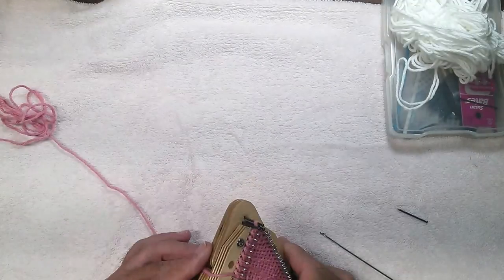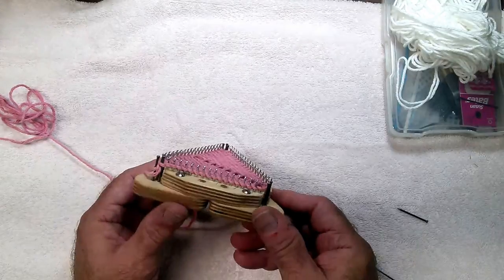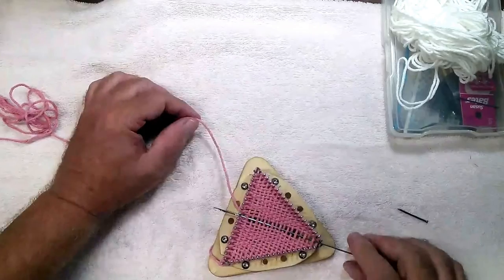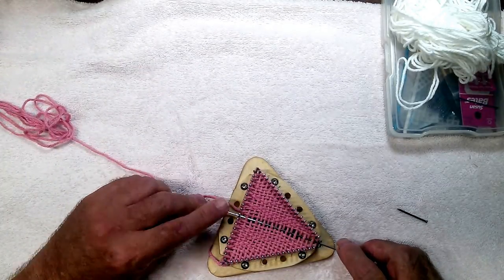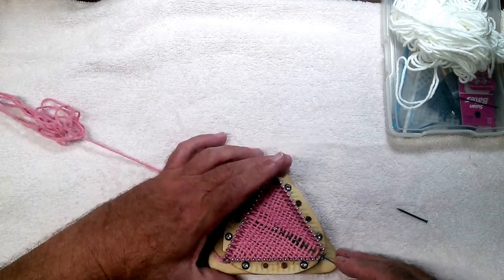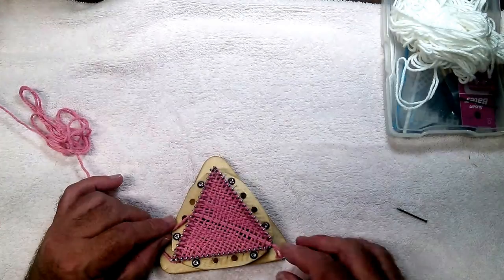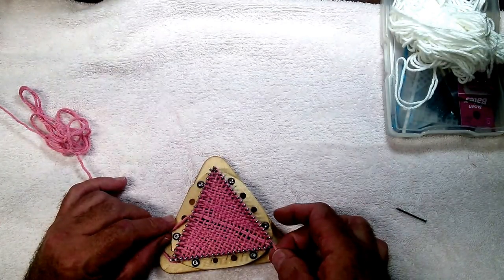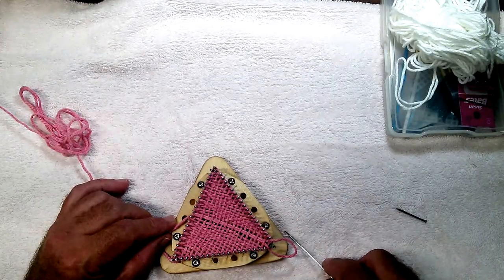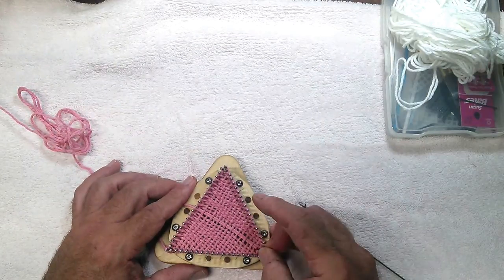Okay, this is our last pass. We have one pin there, two pins there, all occupied there, all occupied there. Fed it through. Pick up my loop. Flip my latch. Drag it back. Very nice. Throw it over these two. Tighten everything up. Pack it down.